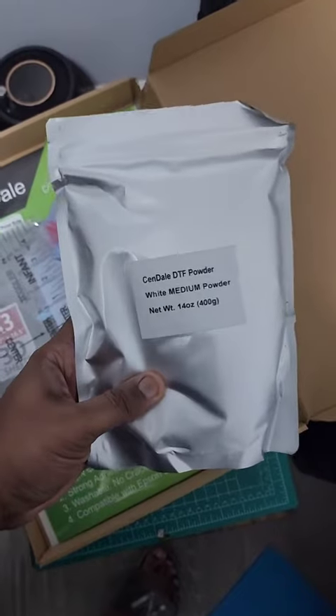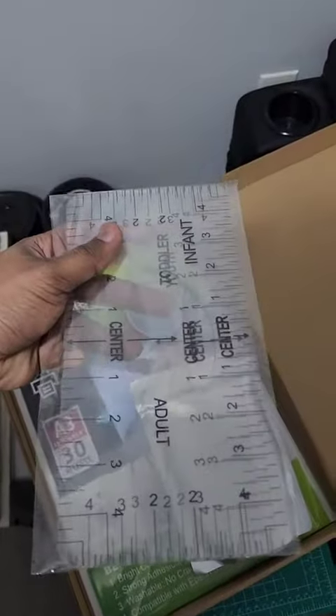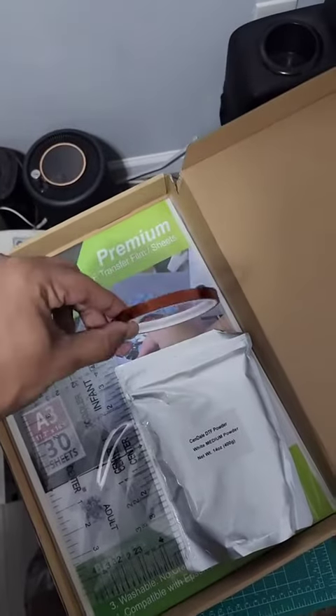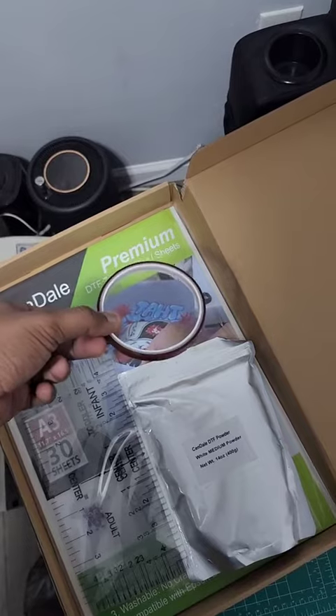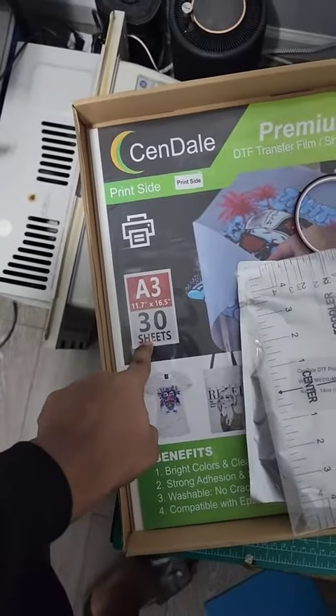So the kit comes with 400 grams of DTF powder white medium. We got some measuring tools for lining up your transfers on your shirt so you can get that perfect placement every single time. We got some heat resistant tape for putting down your transfers and making sure they're not moving around when you apply them, and we got 30 sheets of A3 transfer film.